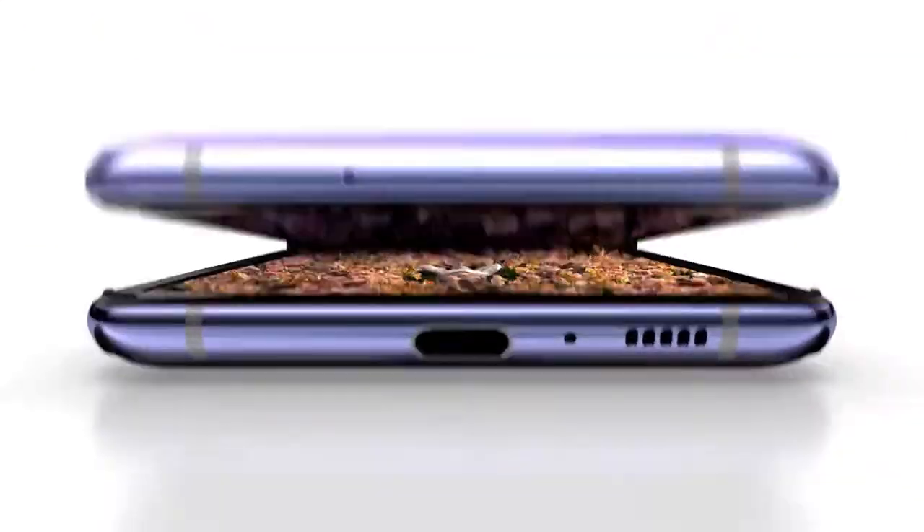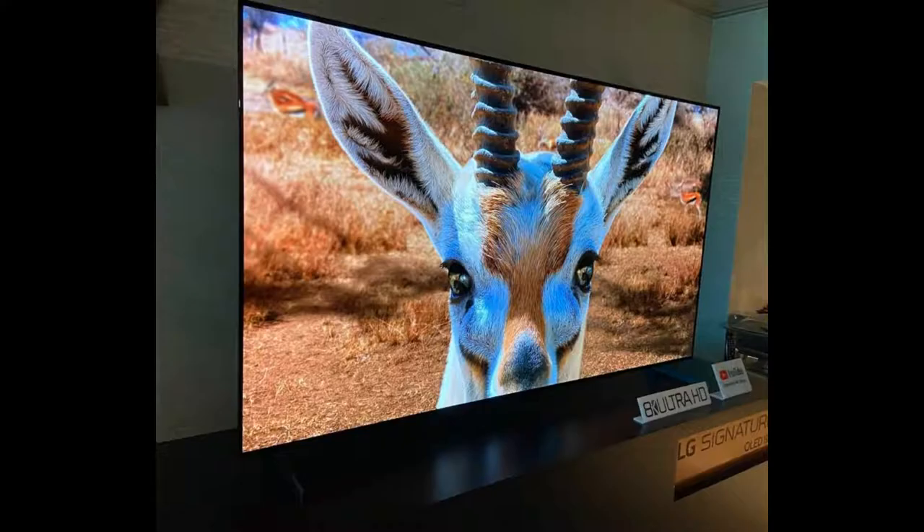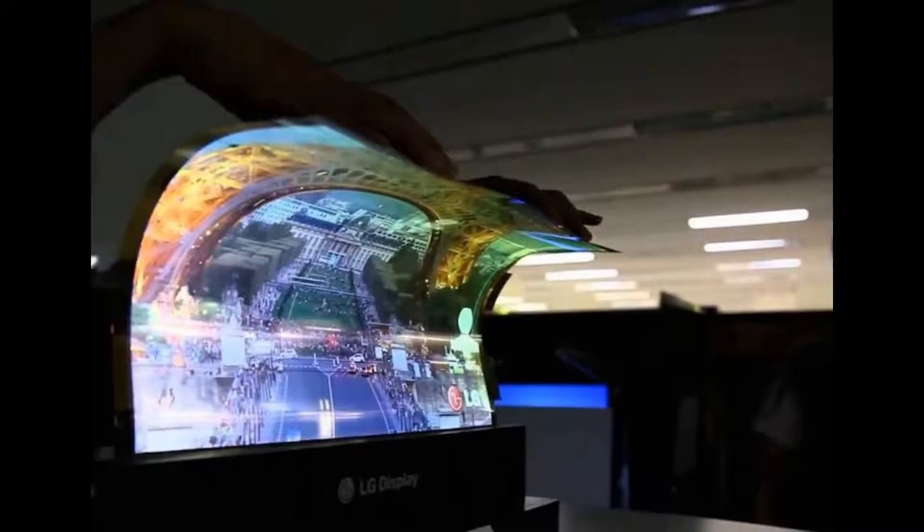Whilst this may seem a little simple, when you expect the display to fold in half, everything gets more complex and many of the parts need to be designed in-house. The screen is made up of a flexible OLED panel that can twist, fold, and bend, like the LG flexible OLED panel. The digitizer likewise is a film sheet and folds, so there's not much of a problem there either.